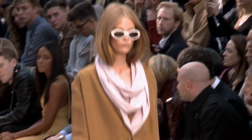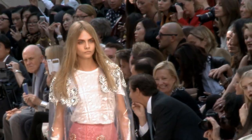It was so light and pretty and fresh. I don't think I've ever seen Christopher Bailey do such a pretty collection.